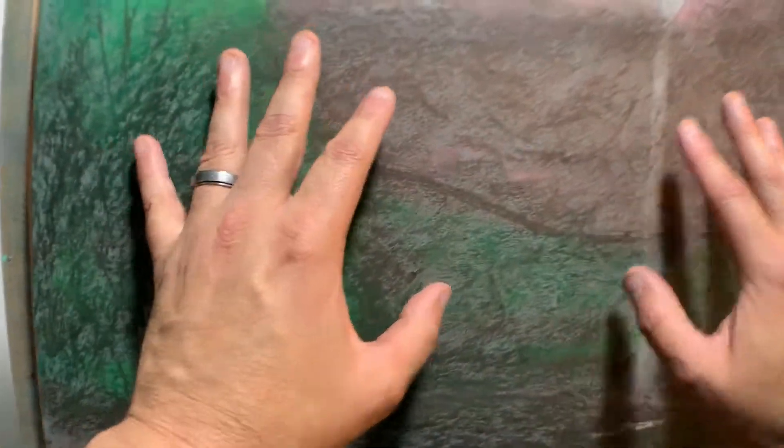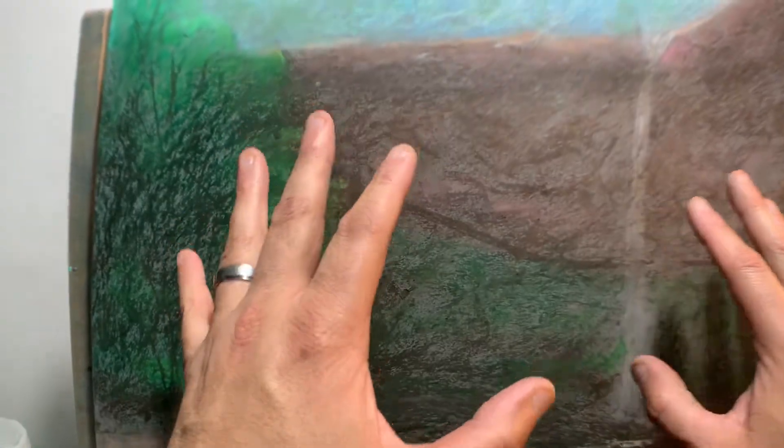All right, so I'm ready to blend. I've rubbed all that oil on the surface and I'm ready to blend.